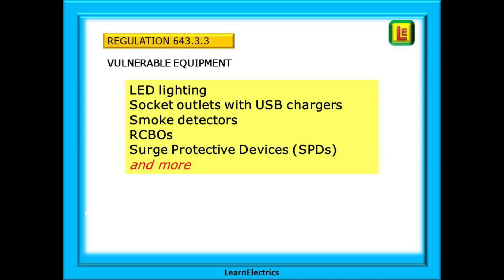Vulnerable equipment can include LED lighting, socket outlets with USB chargers, smoke detectors, some RCBOs, surge protective devices or SPDs, and lots more. This list is not exhaustive. If in doubt, read the product information sheet that comes with the equipment.